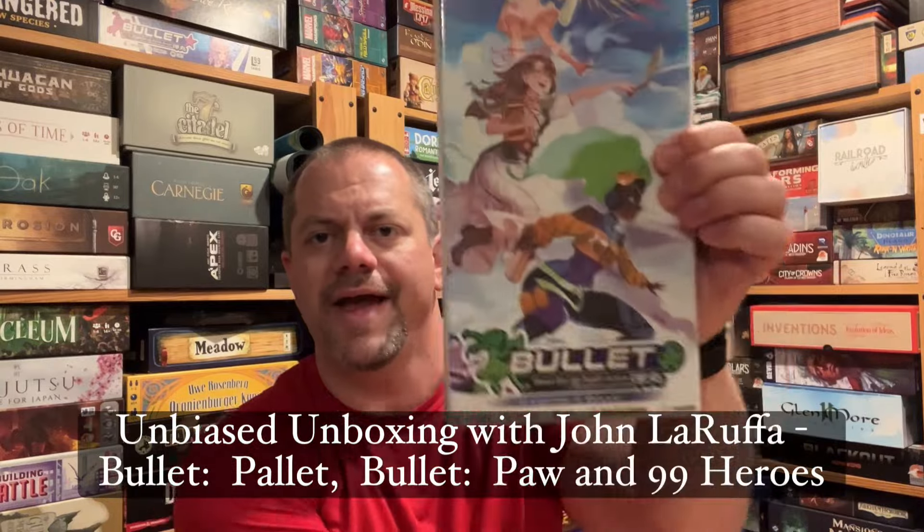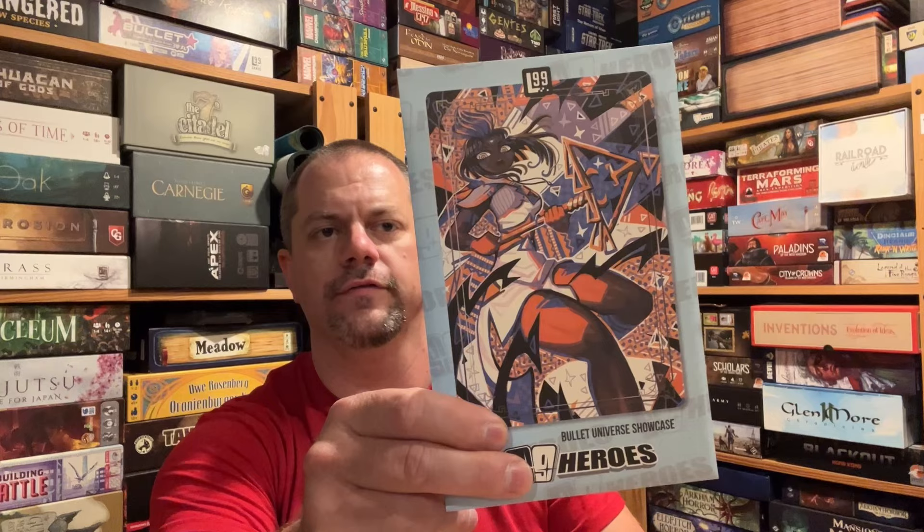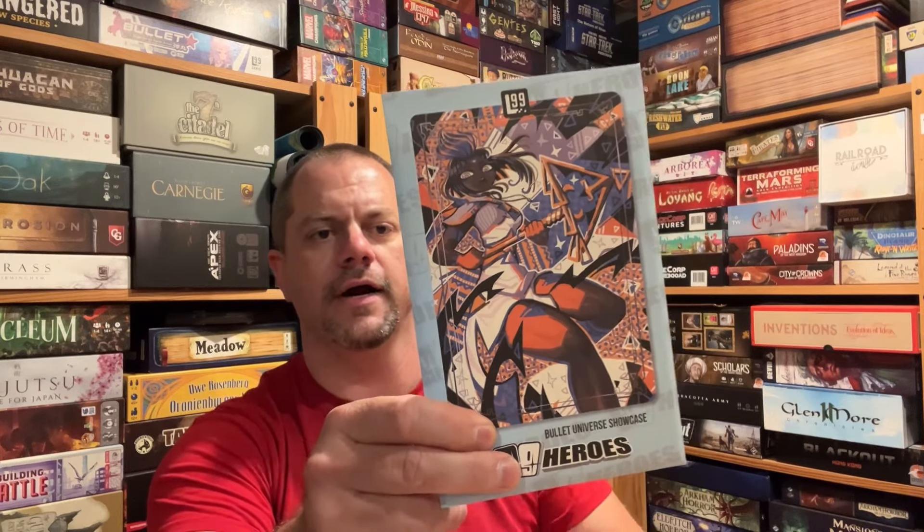Hello, my friends. John LaRuffe here with another Biased Unboxing. In this episode, we're going to take a look at both Bullet Pallet and Bullet Paw, expansions for the Bullet games that are super fun. We'll also see what came in with these game cards and stuff like that. So let's go ahead and get started.